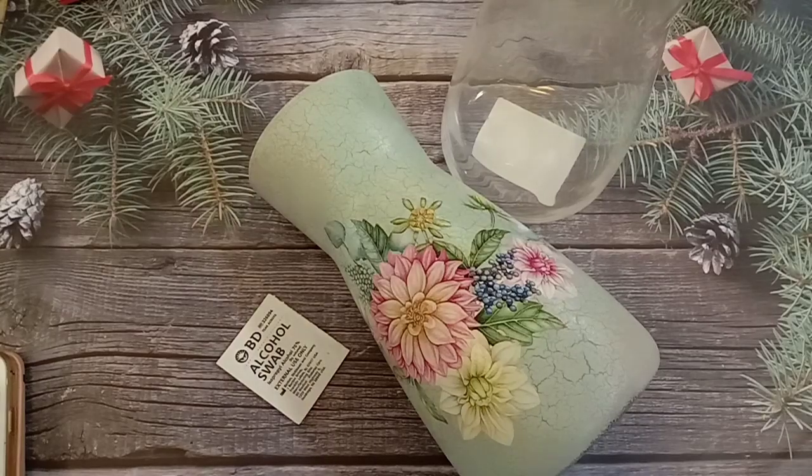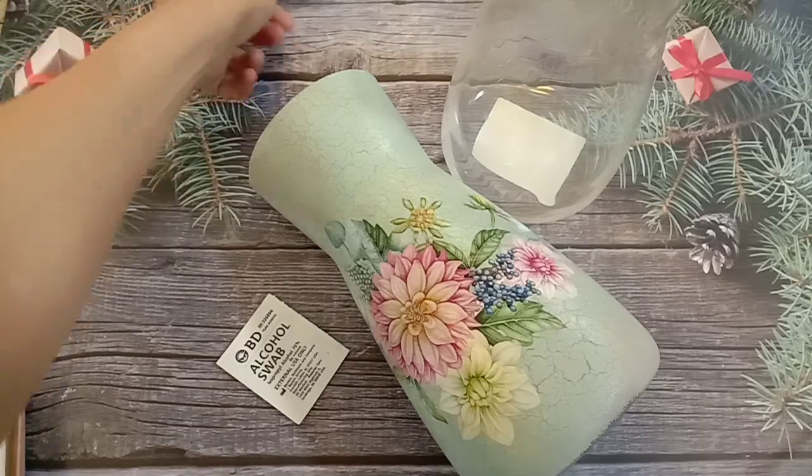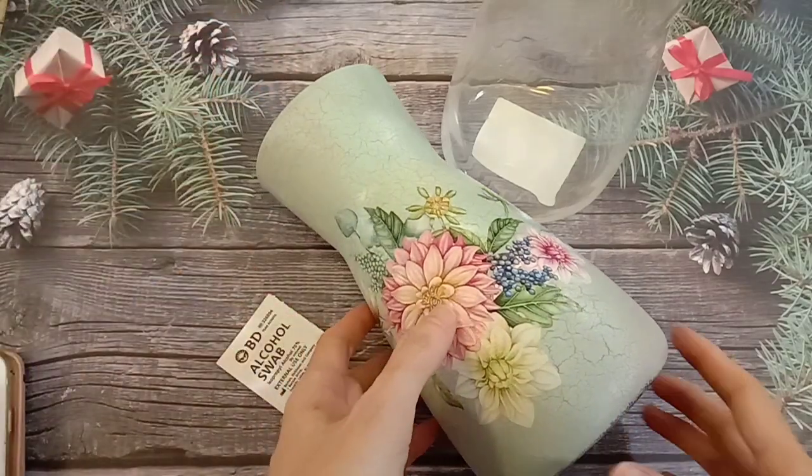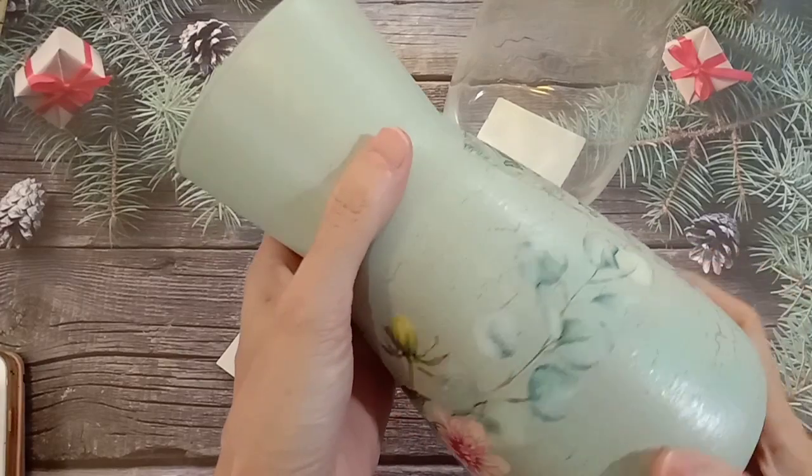Friends, welcome to Suni Art. This is Suni. Hello, 大家好，欢迎来到 Suni Art，我是 Suni。Today I want to share with you this decoupage on the glass.